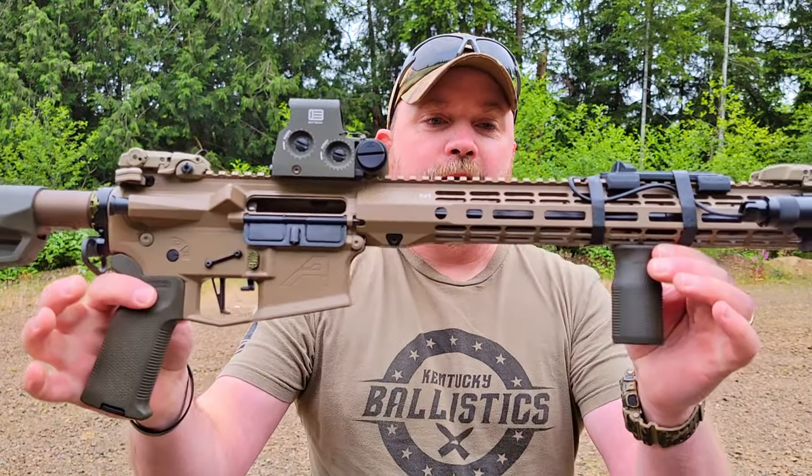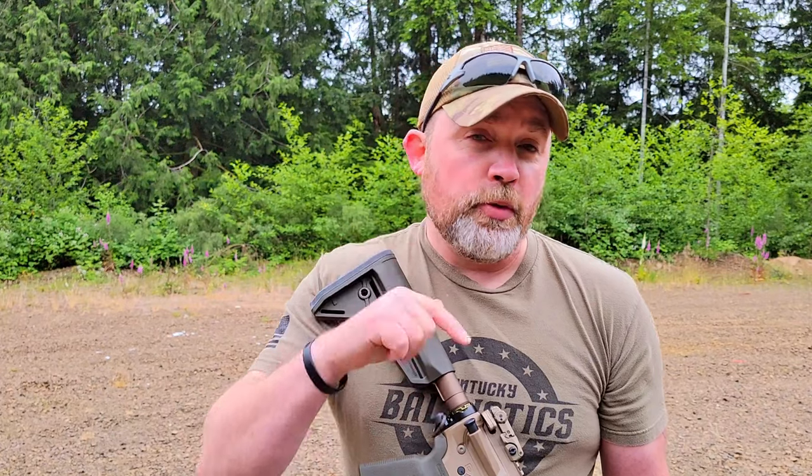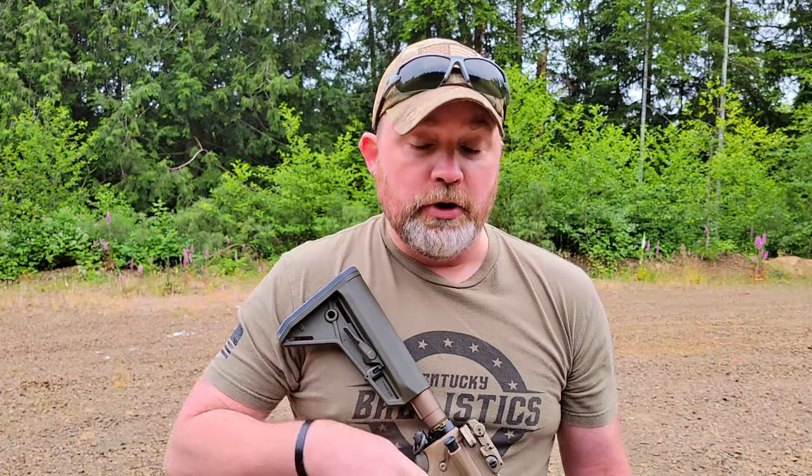Hey everyone, welcome back. My name is James. Today I'm out on the range with my brand new Aero Precision M4E1 build. I'll be doing a complete video breakdown on this rifle very soon — I'm just waiting on one more part. Before we get into the video, please make sure you hit that subscribe button, give it a like, and hit that notification bell so you get alerts whenever I have new content.